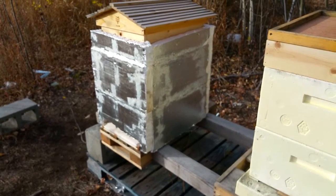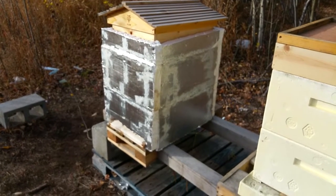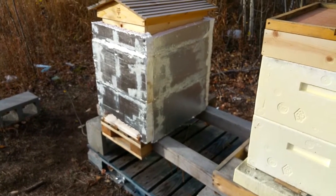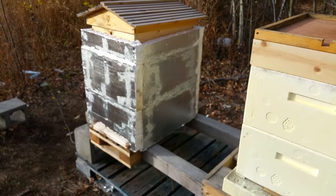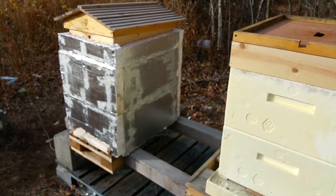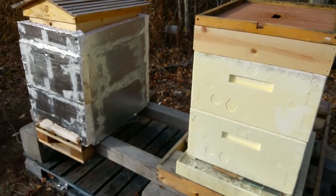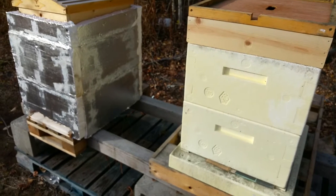I've got this one wrapped in one-inch foam — that's my Flow hive. I'm probably going to push them together to maximize insulation, so basically they don't have all four edges exposed to 30–40 below sometimes. Hopefully that will get them through the winter.